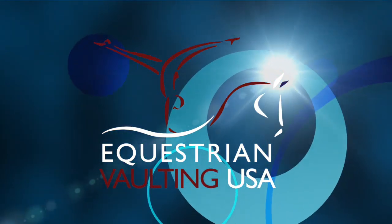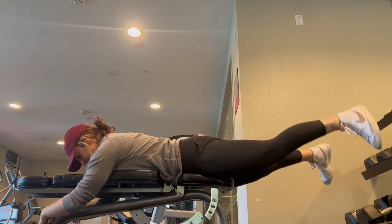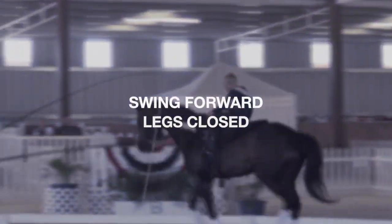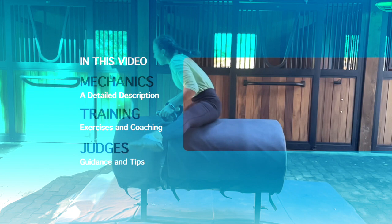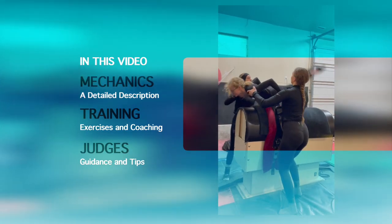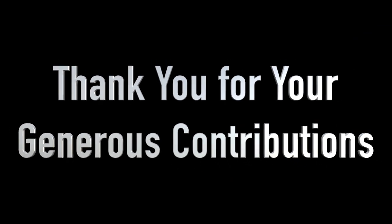Welcome to this Equestrian Vaulting USA video series designed to inspire and educate our vaulting community on the one-star compulsories. This video is about the swing forward with legs closed. First we will outline the essence and mechanics of the swing, followed by a more in-depth explanation of how to train and coach this compulsory. We will finish with guidance and tips from our kind judges.